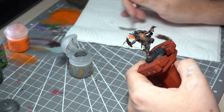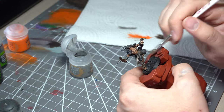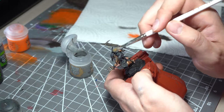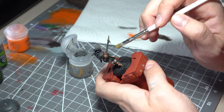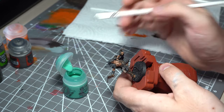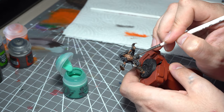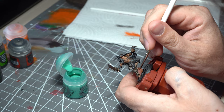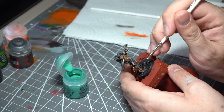Going back to a not-quite-so-beaten-up dry brush, I'm now going to use a bit of Dawnstone over the material, again just to pick out those highlights. We've got the grime and rust on all of the metallic areas, but it wouldn't be right without adding a little bit of verdigris as well. Using Nihilakh Oxide, we're just using a very small amount in the recesses of the armour plates — giving another small tonal accent without really changing the colour palette.